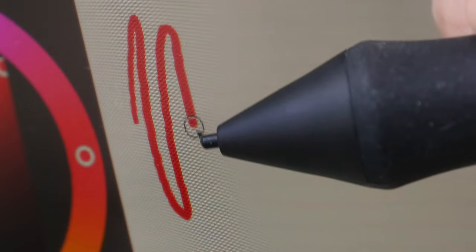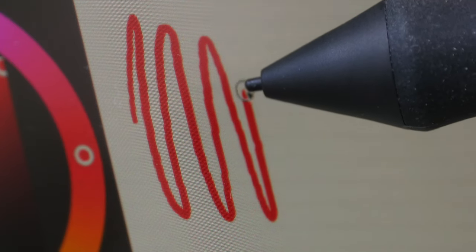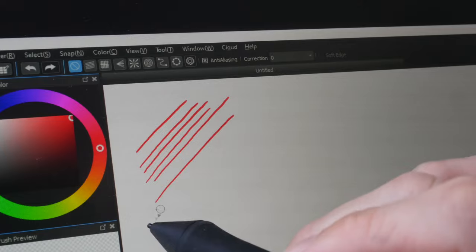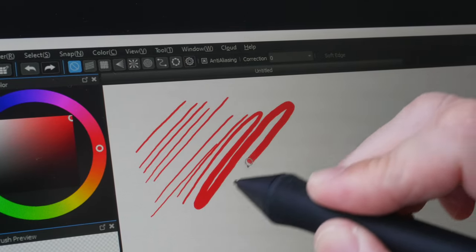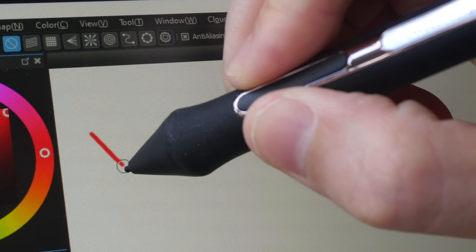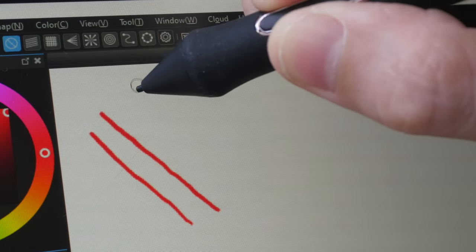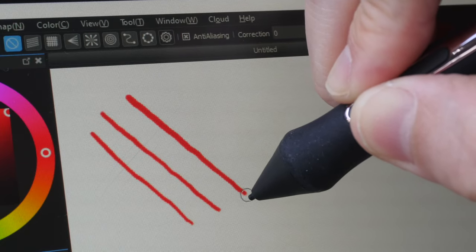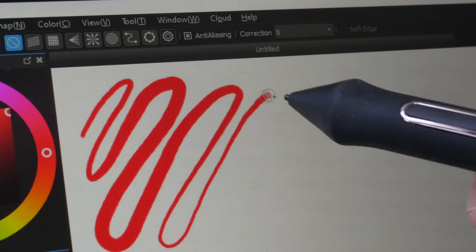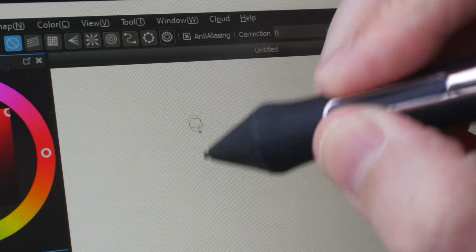The display is laminated, so there's no gap between the drawing surface and the LCD beneath — when drawing it really looks like the pen tip is directly above the line. Initial activation force is minimal, so you can draw thin lines easily with minimal pressure. Let's draw some slow diagonal lines to check for jitter or wobble. The lines look straight enough, and the transition from thin to thick is very smooth.